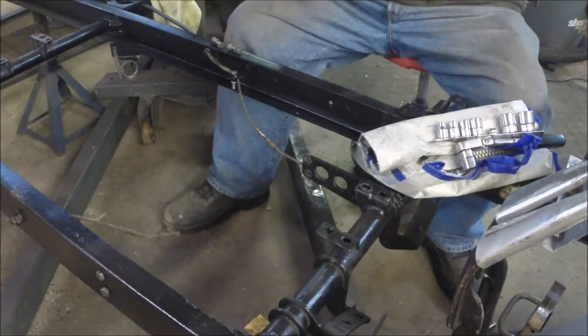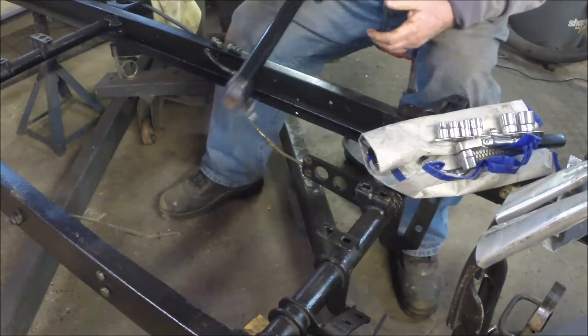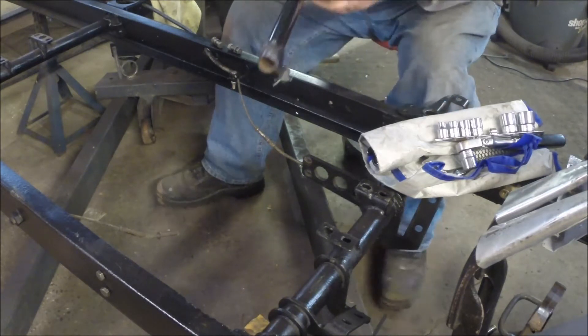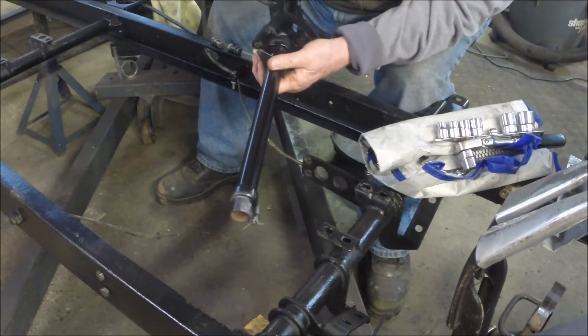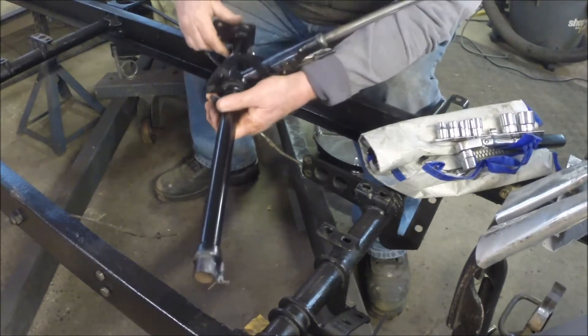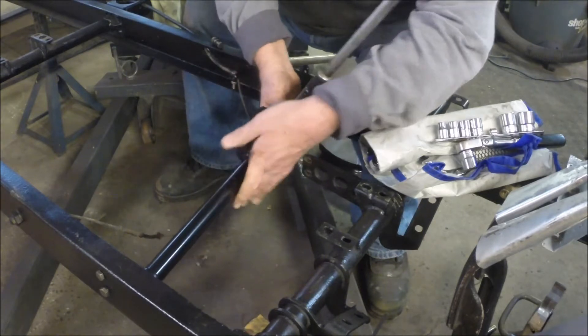I'm going to try to put this emergency brake or parking brake assembly in place today. Cleaned up the little swivels the cables connect to, got them fastened in. This thing rides in two brackets that bolt to the inside of the frame rail. We'll try to get them in there without too much aggro.